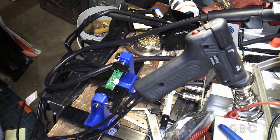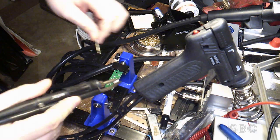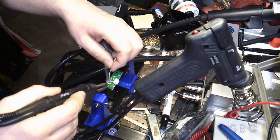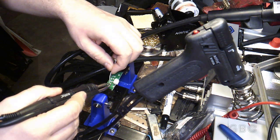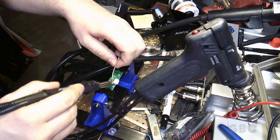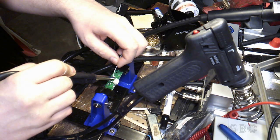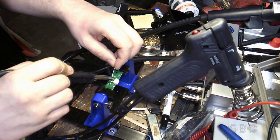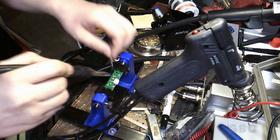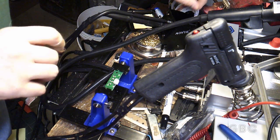Okay, so now I have the circuit board in my vise. I'm going to put some fresh solder on these joints. Now I'm going to use the desoldering gun to clean off the pads.